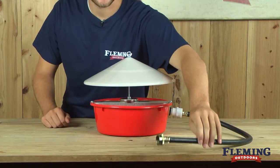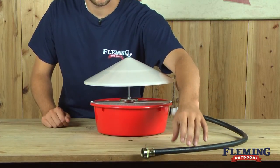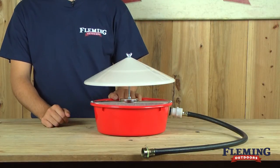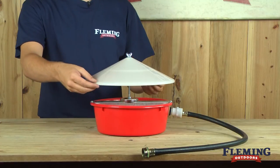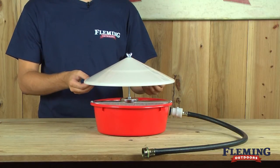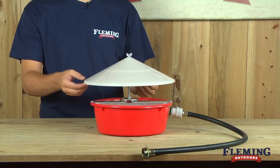The waterer features standard garden hose attachment. The automatic float controls the water level, so there's no spilling or overflowing. The oversized cover is great to keep chickens from roosting on it, and to keep trash and debris out of the water.